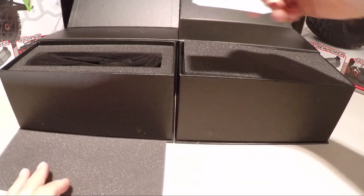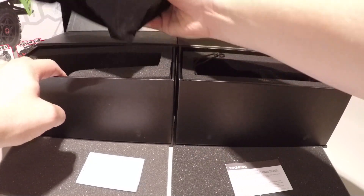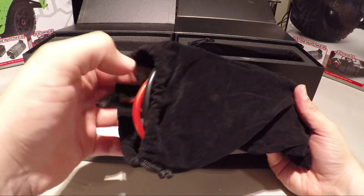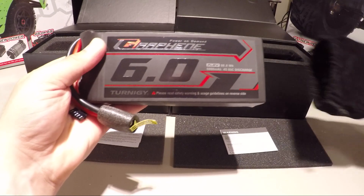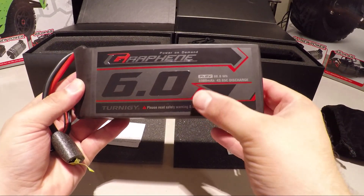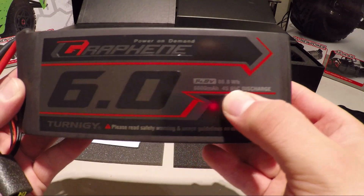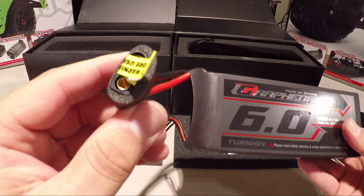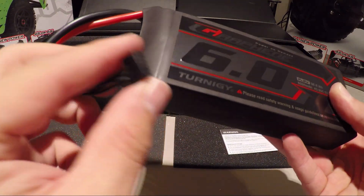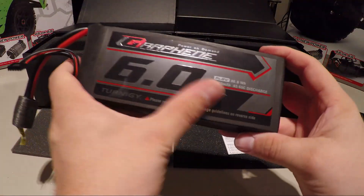What have we got in here? That weighs a bit. Let's have a look inside this goodie bag. Graphene — 6,000 milliamp power, 4S LiPo. Look at this — what a beast! 65C discharge, 14.8 volts, with that lovely new XT90 connector on the end. There's the balance connector to go into our new Overlander charger. This is an absolute animal — look at this 4S pack. Beautifully designed, absolutely stunning. Look at the graphic on that.